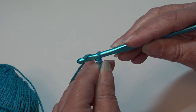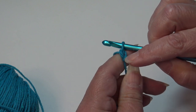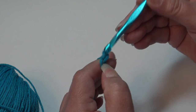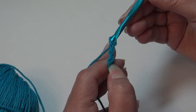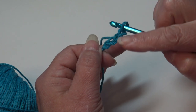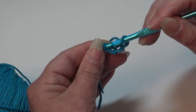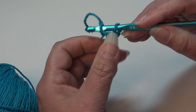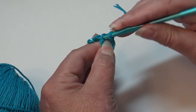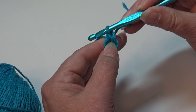To begin, I'm going to chain 4 — yarn over, pull through the loop on your hook, that creates your first chain. The loop on your hook does not count as a chain, so that's 1, 2, 3, and 4. We're going to skip the first three chains and insert into that 4th chain from hook and slip stitch to form a ring. You can use the magic ring if you prefer — this is just the way I always learned and I'm more comfortable doing it.